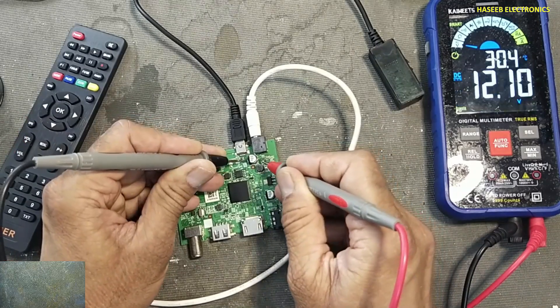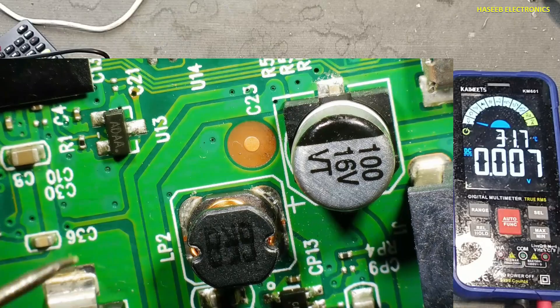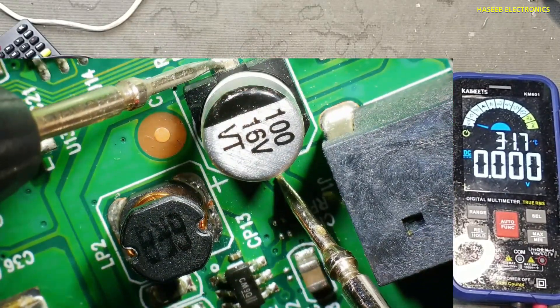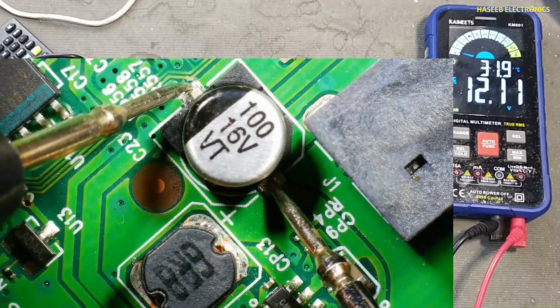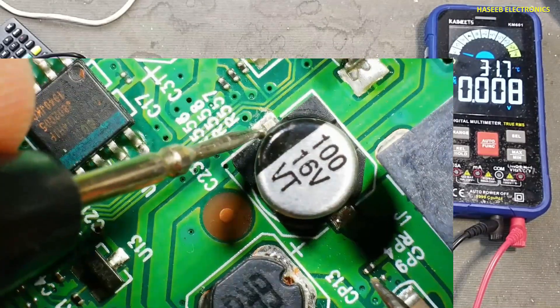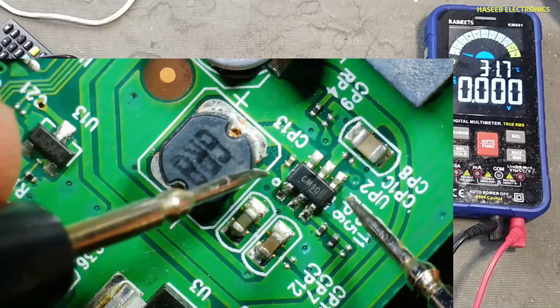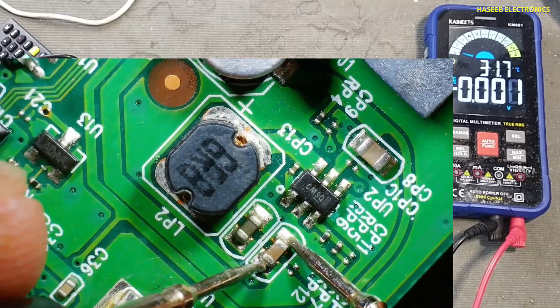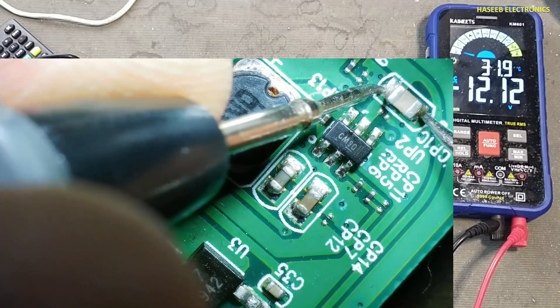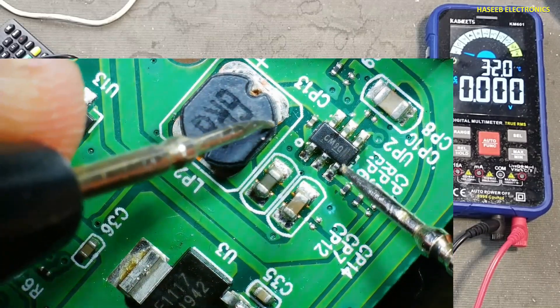Input voltage is good. First I will check the input voltage across this capacitor — 12 volts. That means the supply is entering properly. Now I will check the voltage on this 5 volt regulator output. There is no output but input is present, that means this IC is damaged.